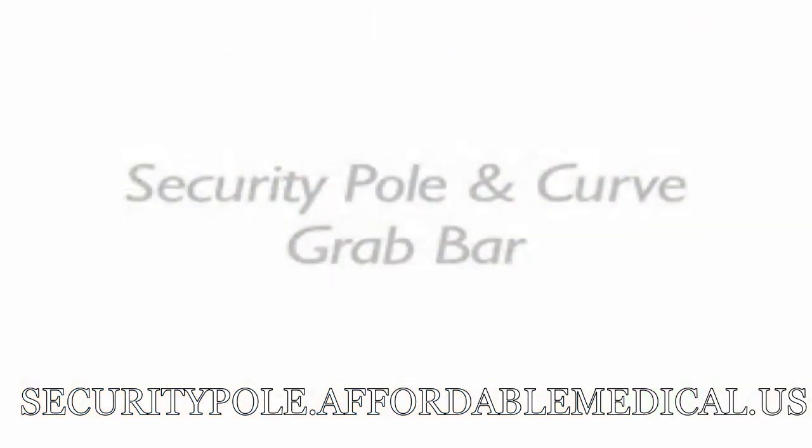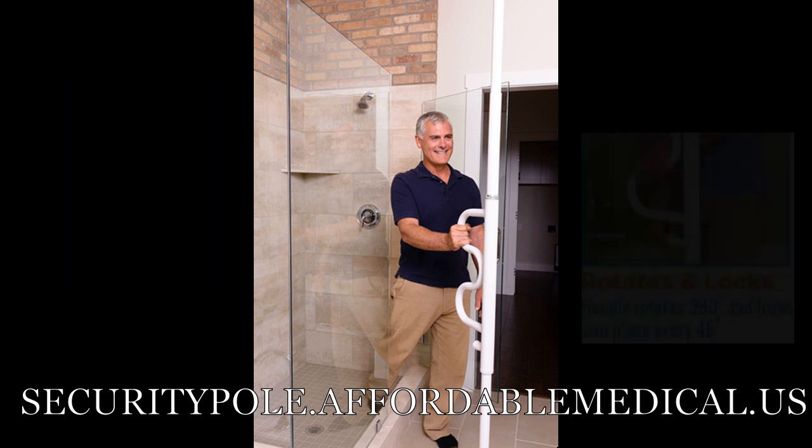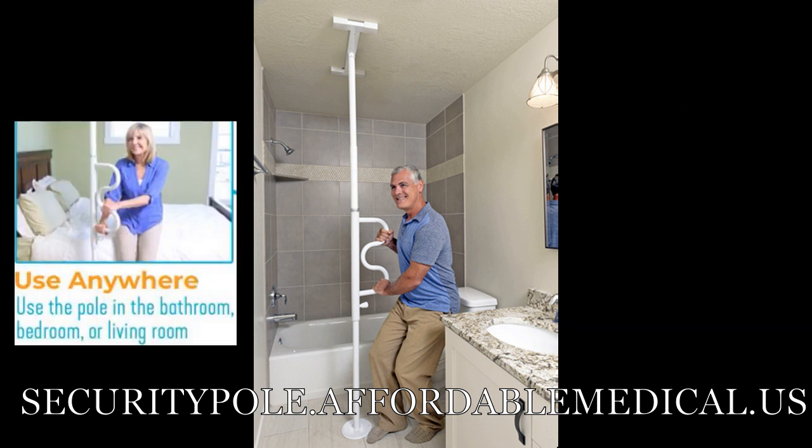It is priceless. Easy to install and solid as a rock. Notice it has a base at the ceiling, not just a pole. I believe that is what gives it the stability and distributes the load on the ceiling. Great item.